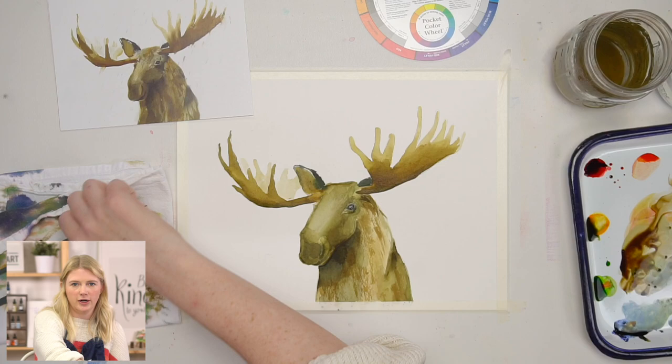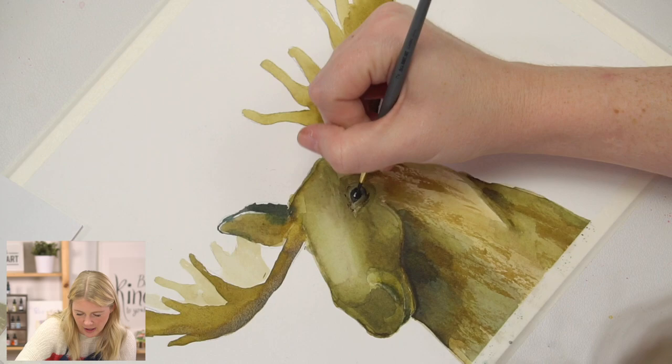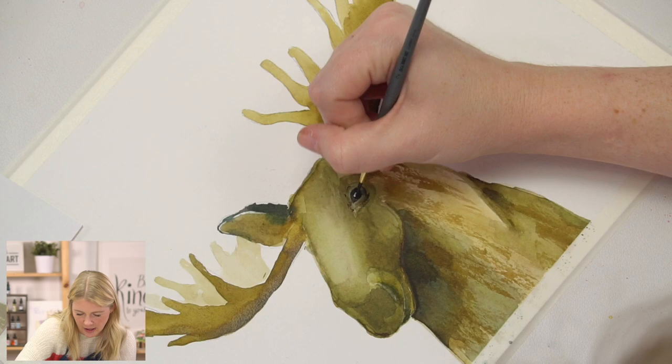What I'm going to do now — before I do my rain — using my round two, do you remember on the outline I had those little dashes for fur around the eye and the nose? I'm going to start putting those more detailed marks in here.